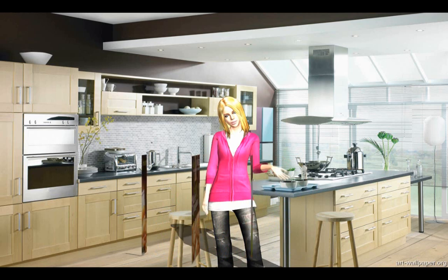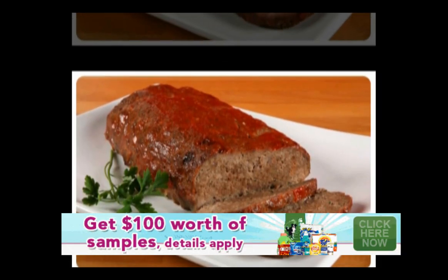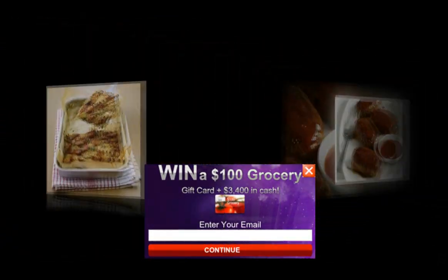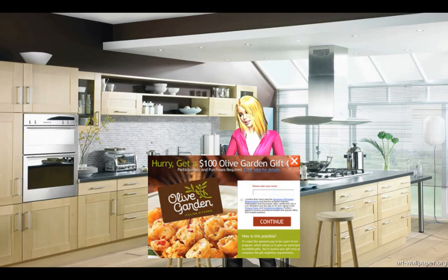Add coriander, cumin and turmeric, stirring constantly until spices are fragrant, 1 to 2 minutes. Add tomatoes, salt and pepper. Bring to a boil, stirring, allowing the mixture to thicken slightly, 5 to 8 minutes.